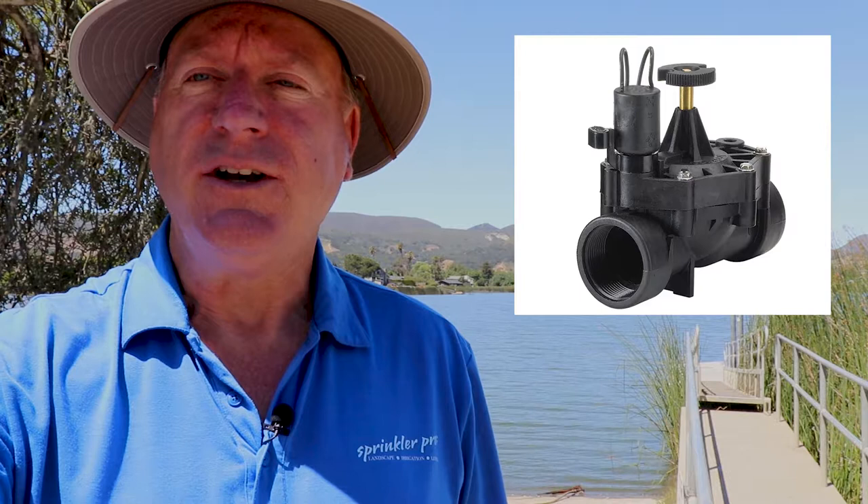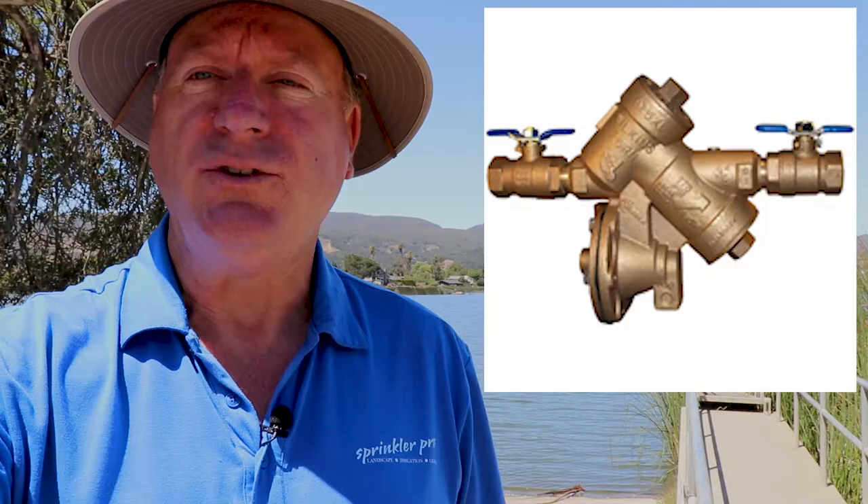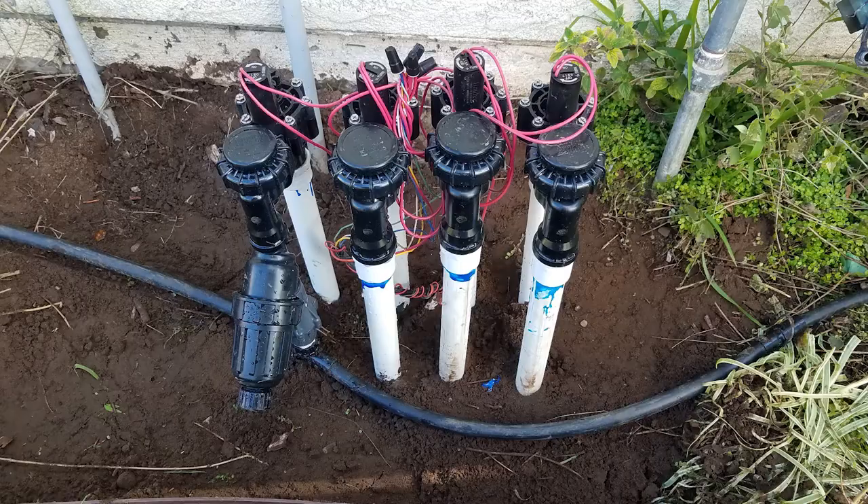The other type of sprinkler valves are commonly called inline valves. These are properly installed below grade, or below ground, encased in a PVC valve box. If you have inline valves you should have a backflow device upstream from the sprinkler valves to keep the potentially contaminated water from backing into your house water. Inline valves installed above grade do not accomplish the same effect as anti-siphon valves.